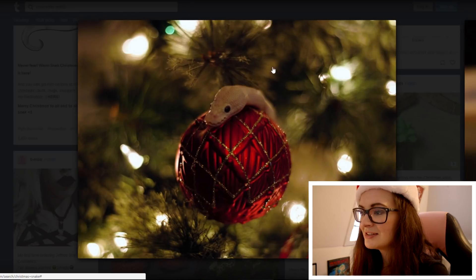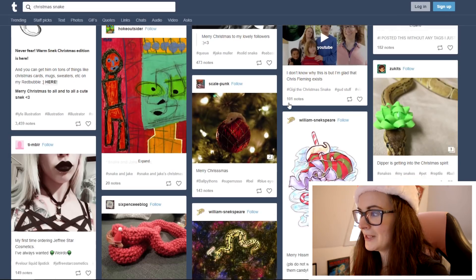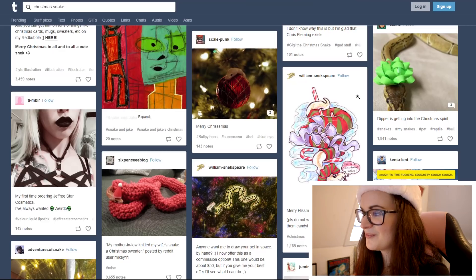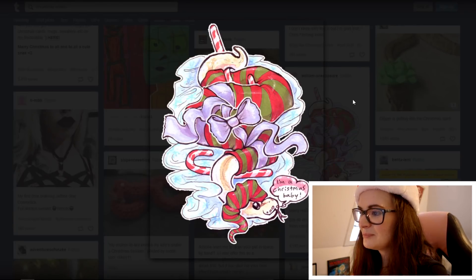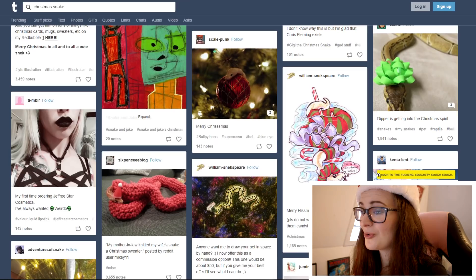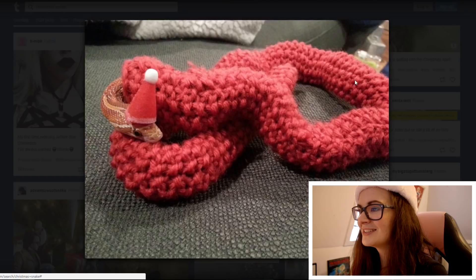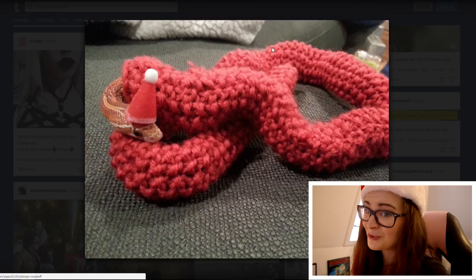Oh that's cute — so where is the rest of the snake? Moving on. Oh look at this — perfectly wrapped Christmas gift. That's cute. Oh, more drawings. This is just fantastic. I wish I could draw like this. Here's another one — he's not gonna be cold for Christmas, that's for sure.